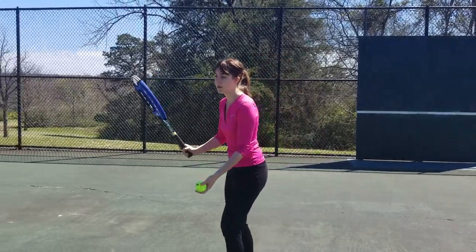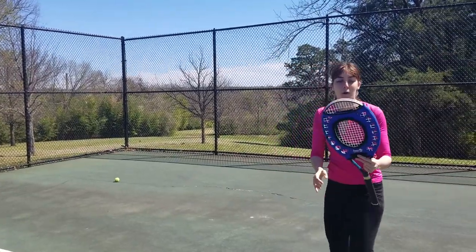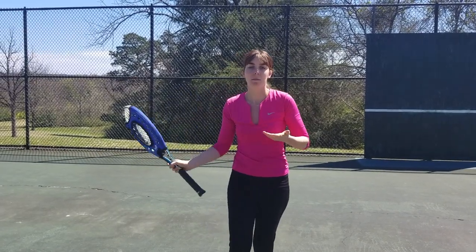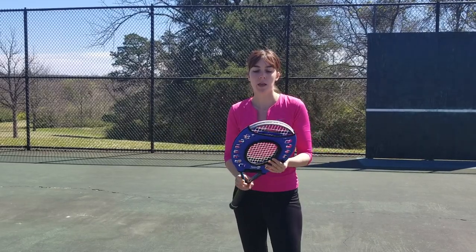Let me try it out. So that was not quite the sweet spot, so I got good feedback. And next time I'm going to work on it. I can actually do some drills with this — ball machine, off the wall, bounce hit, you name it.